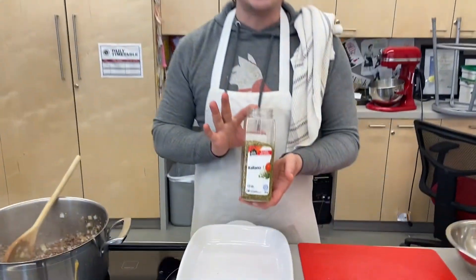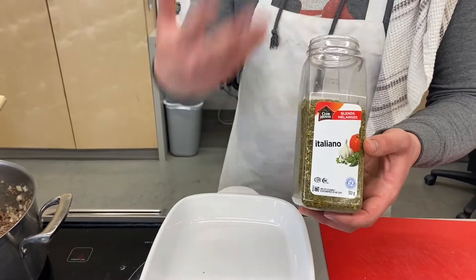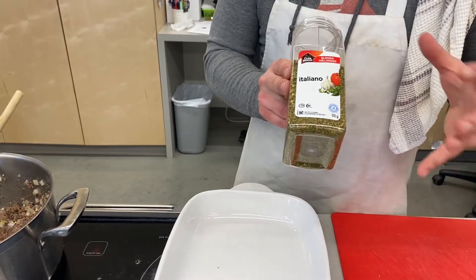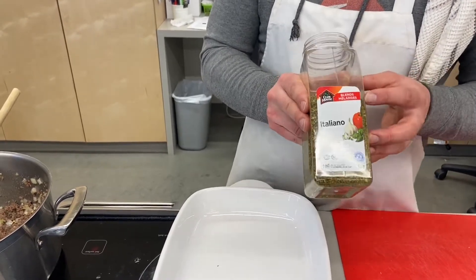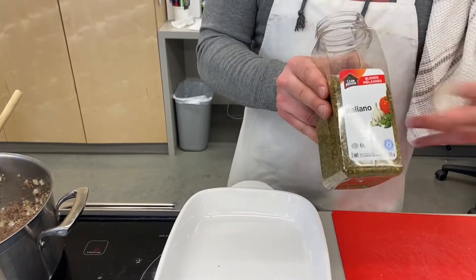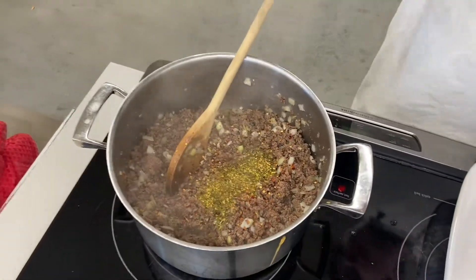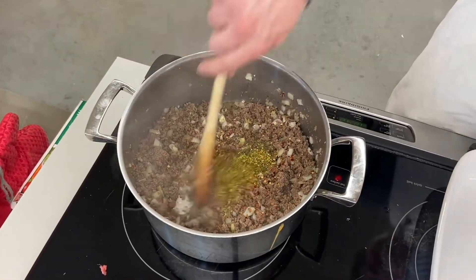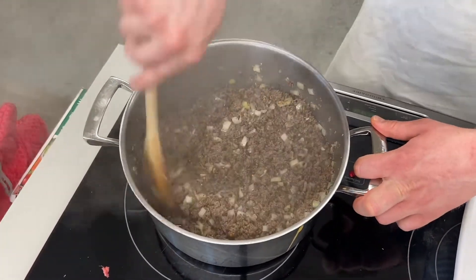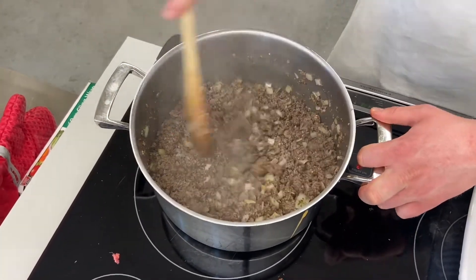Next I like to add Italian seasoning. You can get this anywhere — it's generally a mixture of oregano, marjoram, dried peppers, garlic, probably some onion, there's a whole bunch of things. You can do your own Italian mixture if you want. I just like to use this because I find it works just fine and it's easy. If anyone sends me an email or an Instagram message asking how much Italian seasoning I put in, I'm just going to reply with 'enough.' That's it.